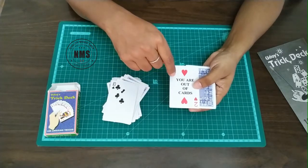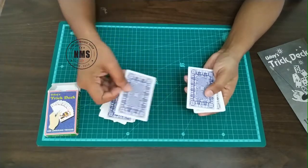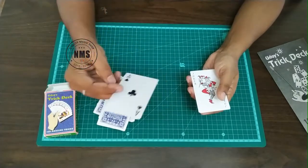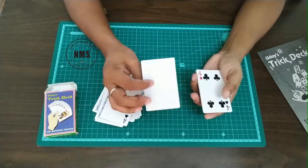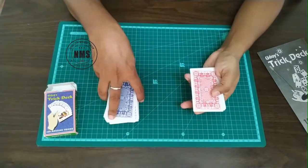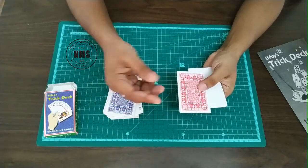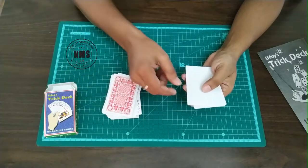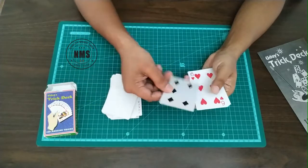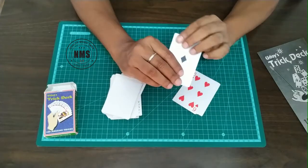This one has the message 'You Are Out of Cards' with a normal view. Again there are double back cards, and a double face joker with a blank back, and a joker with a blank back, and a different playing card with a normal back. Now it's red, so you can use it in a color-changing routine.